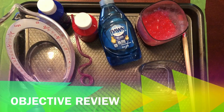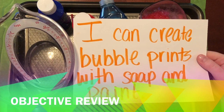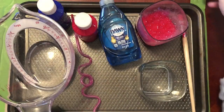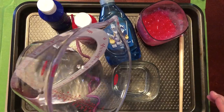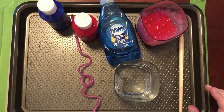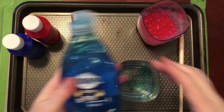Our objective is: I can create bubble prints with soap and paint. By the end of your lesson you're going to be able to create some bubble prints. You're going to want to have some kind of light colored paper — I'm just using white paper, but anything really works, like newspaper. The first thing you're going to want to do is add some water to a cup — this is about a half a cup of water — and I always get a little extra. Then I added some soap.